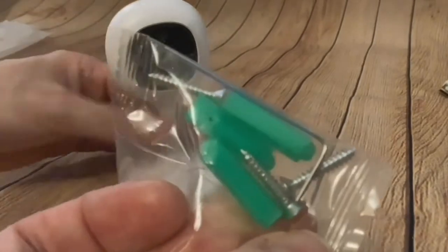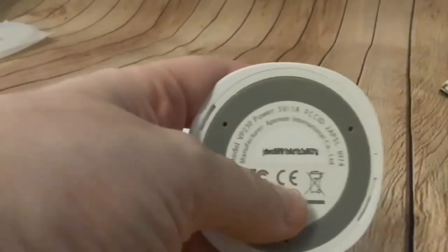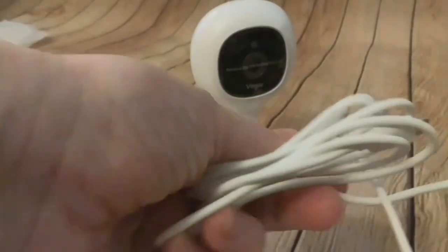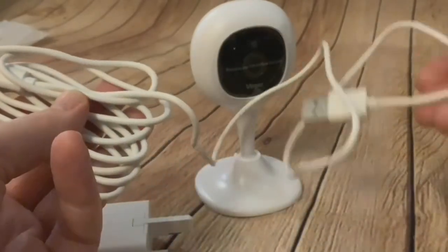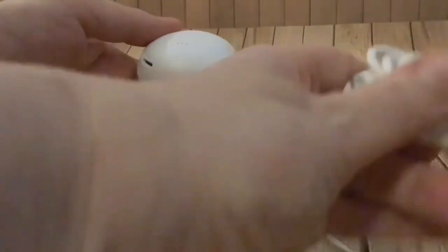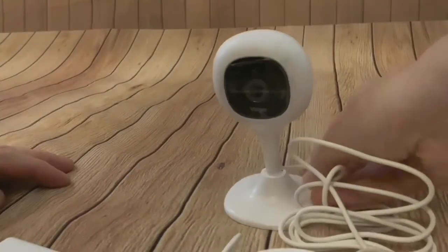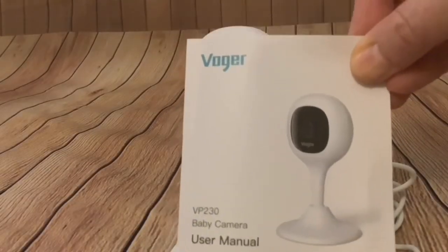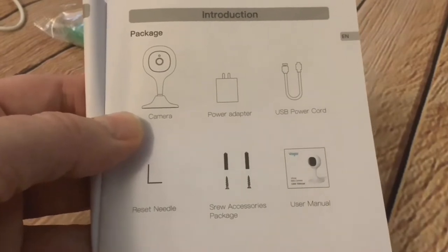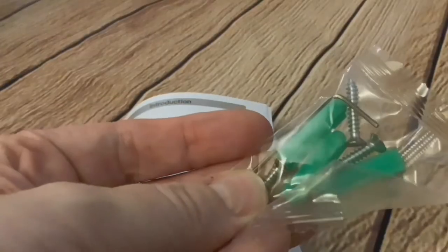In the box we've got a plug, some fixings — they look like plastic raw plugs and screws — maybe for fixing the base on a wall or the side of a cot if you're using it to monitor a baby. The manufacturer is Ape Man. We've got a USB charging cable that plugs into a slot on the back of the camera at the bottom to power it. The user manual shows the contents: camera, power adapter, USB power cord, screw accessories, and a reset needle.